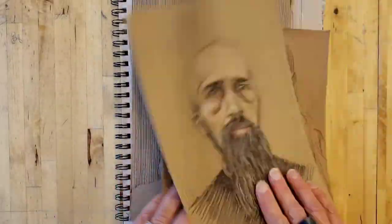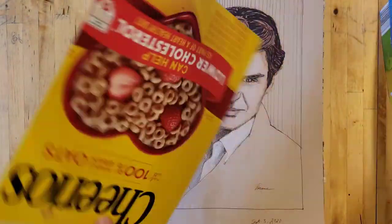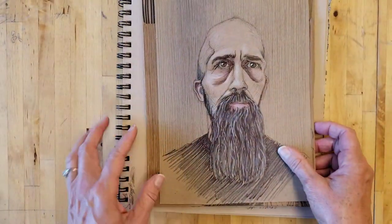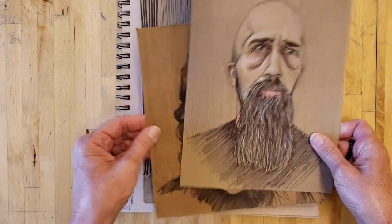So I decided to cut up boxes that we had at home — cereal boxes — and that's what I wanted to work on, this tan color. I decided to do portraits. I can't remember which was the first one, if it was this one or this one.